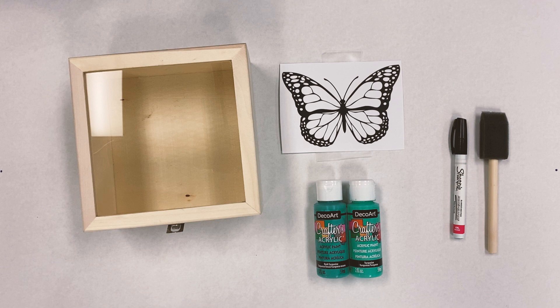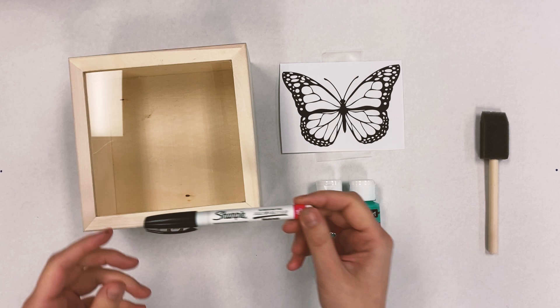Hi there, this is Grace at the Monroe Ben Franklin, and today we're going to be showing you how to do a new painting technique that we've learned.